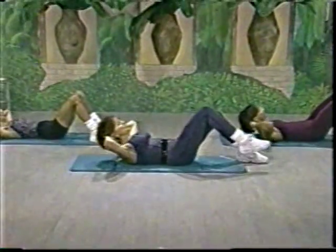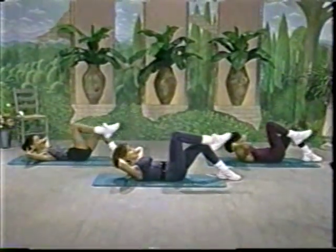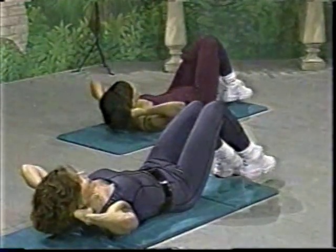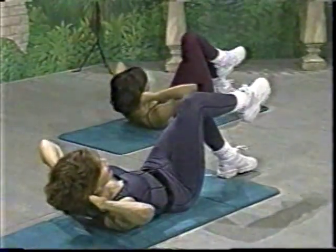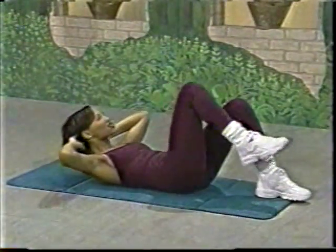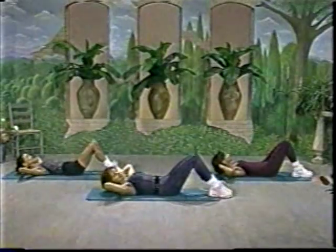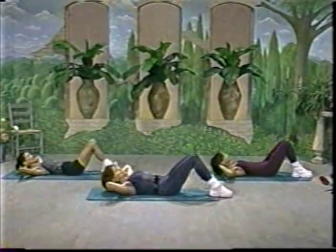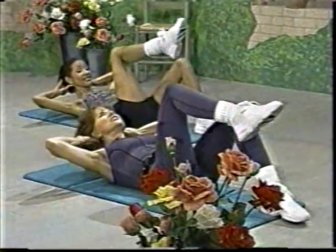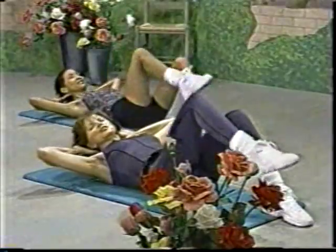Okay. Down, lift the right knee. And down, lift the left knee. Down, lift the knee. Keep going. Lift the knee to the hip, right over the hip. And lift the body at the same time. Down and lift. Without pulling on your head. Ears back. Somehow if you put your ears back, your head will follow.